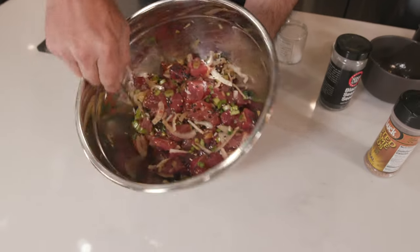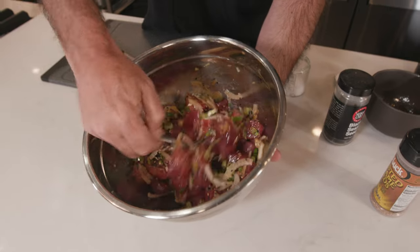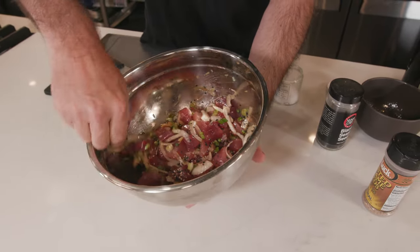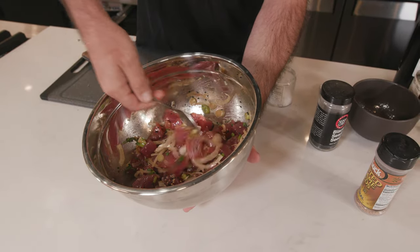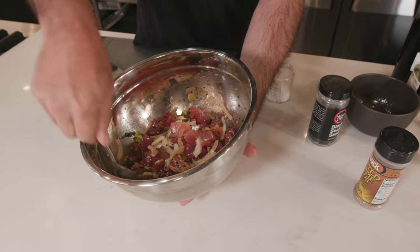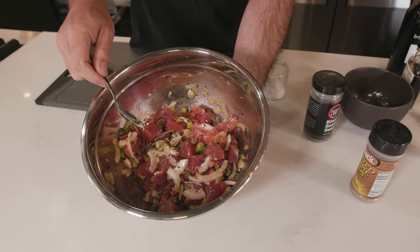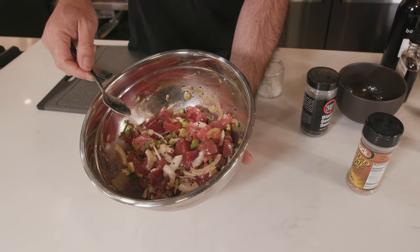And that's it. I'm just going to toss this one more time — really not overdoing it, just kind of lifting and flipping it over. You can see this is a pretty simple preparation: not a ton of ingredients, but a ton of flavor. And it just kind of shows respect to the tuna.